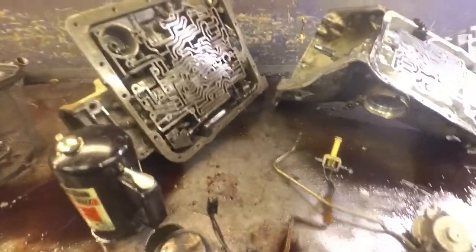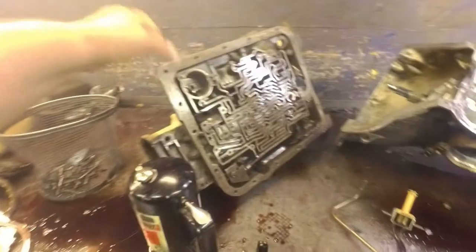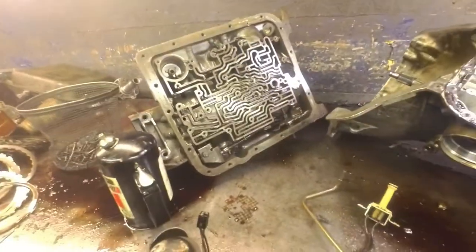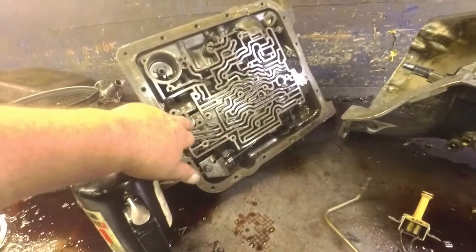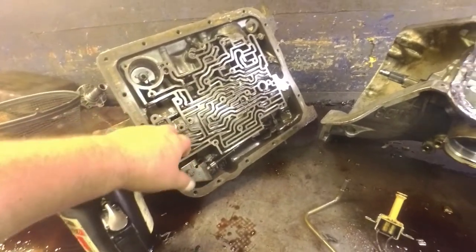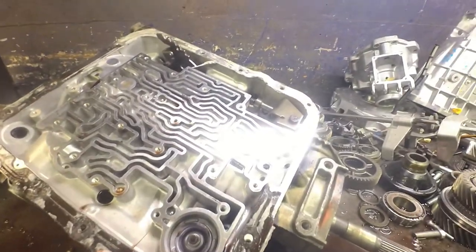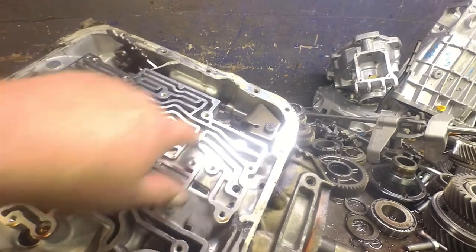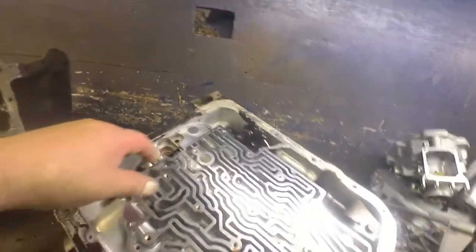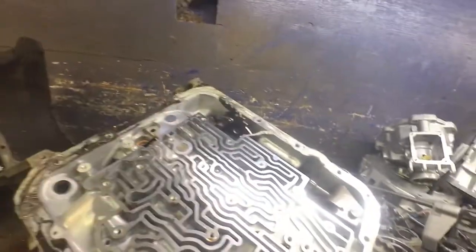Let's talk more about this mismatch. It's an 86 model case - non-auxiliary, because there's no separation right here. This here is an 89 model case. You can see the separation there; it's an auxiliary valve body case. You've got the tube that runs in there also.